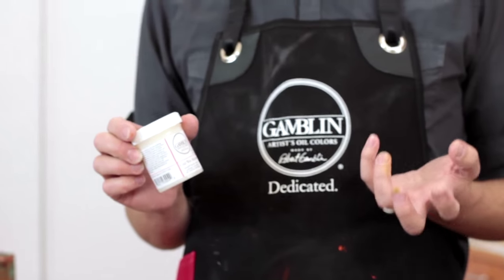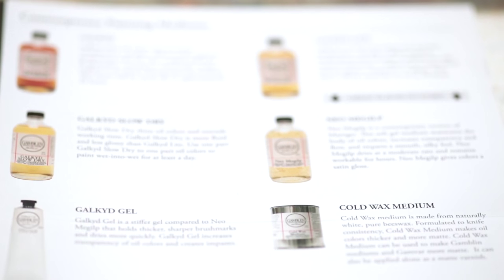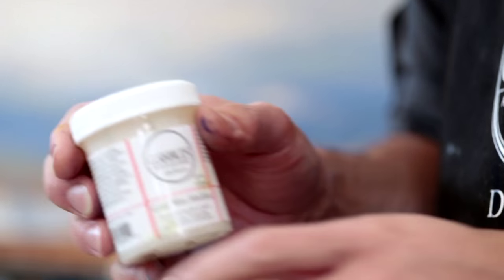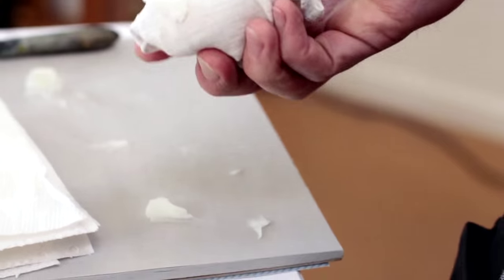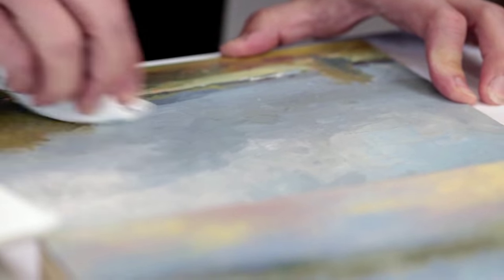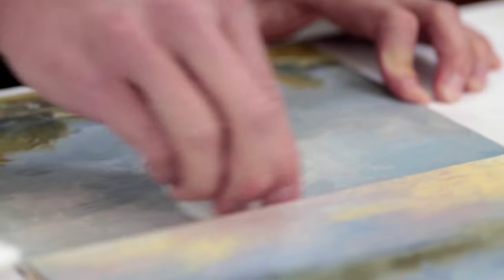For painters who want a completely matte surface on their work, the cold wax medium can be applied straight. To do this, we recommend using a soft cloth. Simply apply some onto the cotton cloth and gently rub it onto the surface of a painting in a small circular motion.